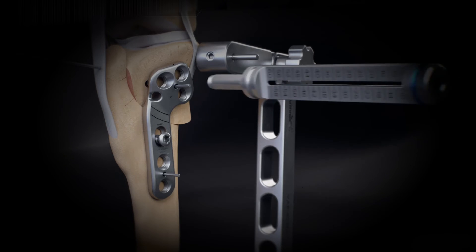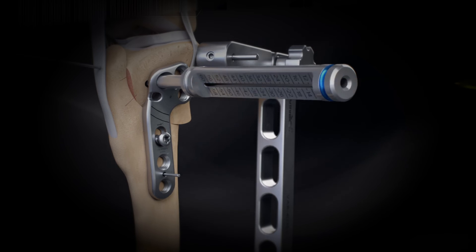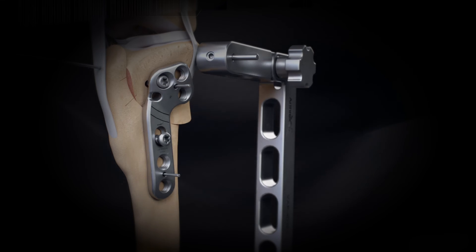Screw the locking drill guide into the first proximal hole and drill the hole. Measure its depth to the appropriate length. Alternatively, the traditional depth gauge included in the instrumentation set may be used. Place locking screws in the proximal fragment, ensuring not to lock the screw under power.